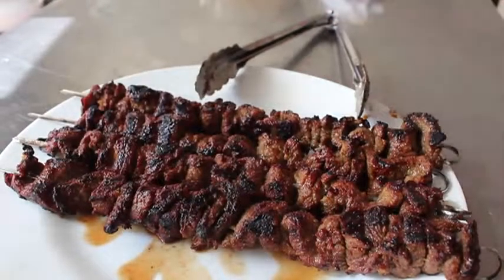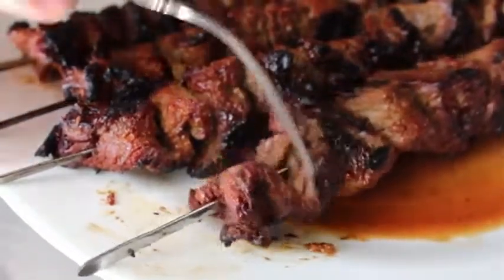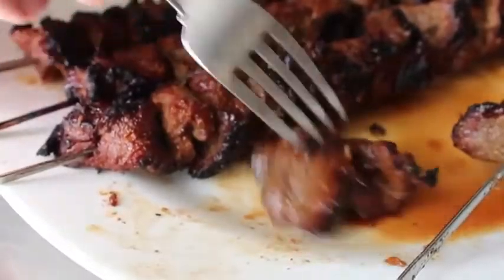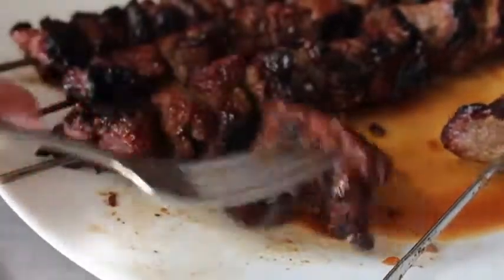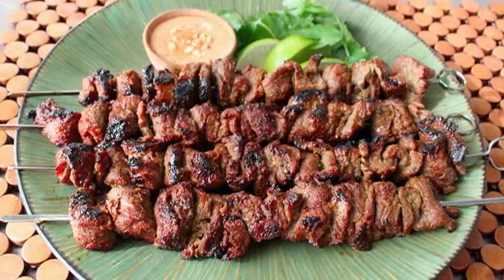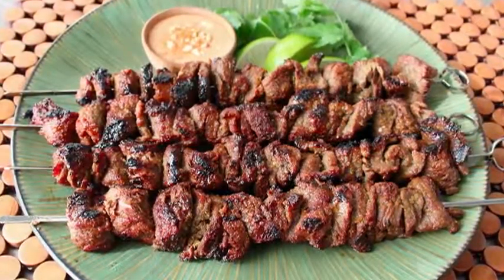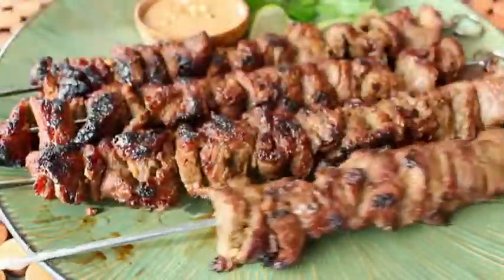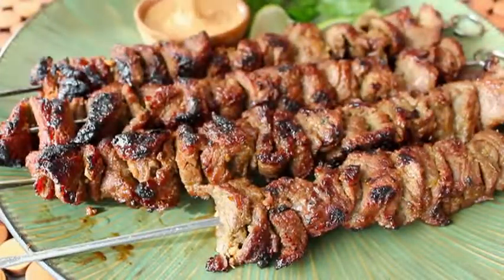I could not wait — this looked so amazing and the smell was just intoxicating. I pulled off a piece and ate it, and it was incredible. This is so delicious, you have to make this. Then I came to my senses, stopped eating, and plated it up properly. I spread the skewer back out so no one could tell I stole one — I'm nothing if not tricky.